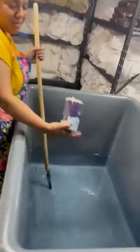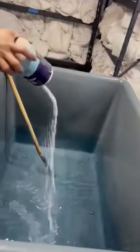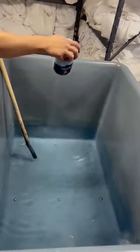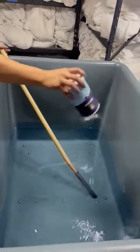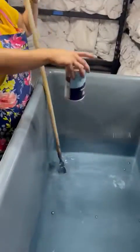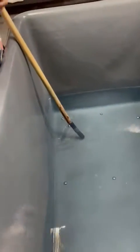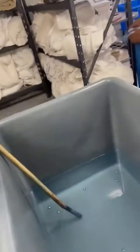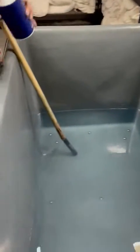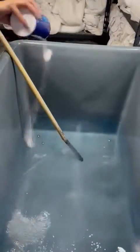First, we have hot water, and then we're going to put salt, which is regular salt. I need more salt. Then we put more salt, just to keep the color.